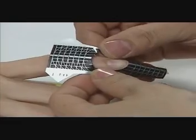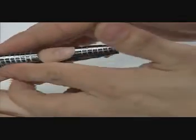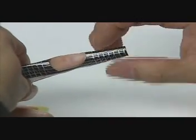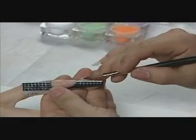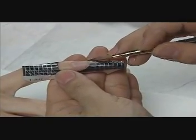David fits an OPI Transform Adhesive Nail Form to the finger, adjusting the C-curve. He sculpts the free edge and overlays the natural nail plate with Absolutely Clear.